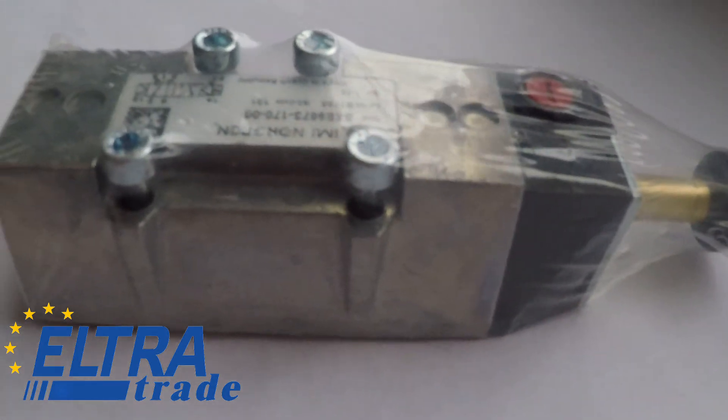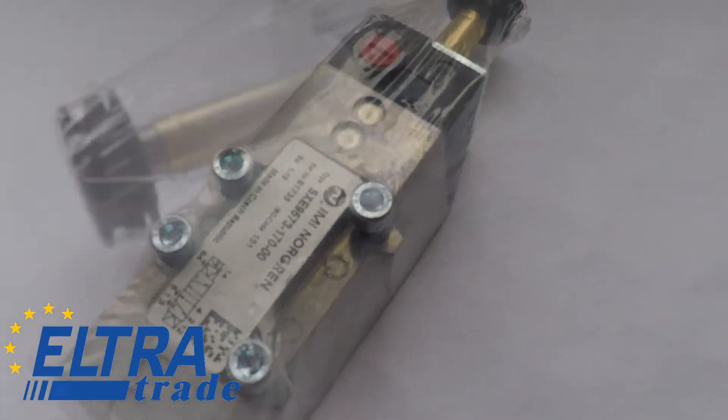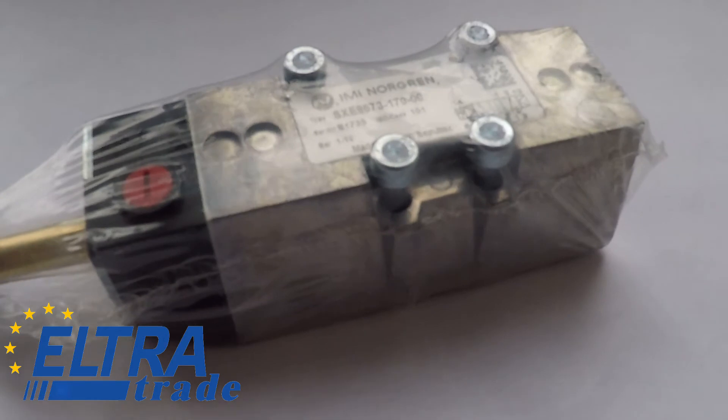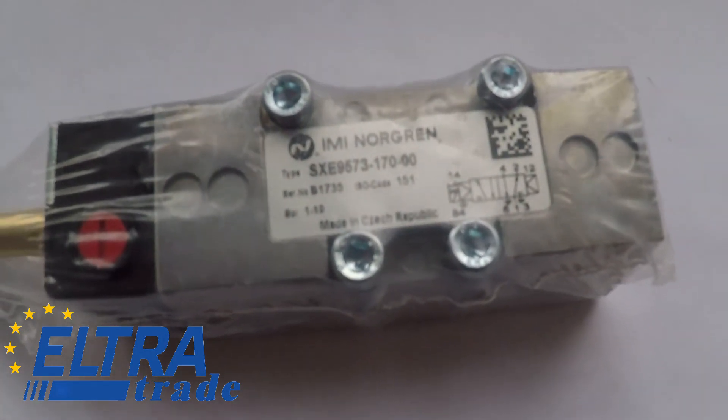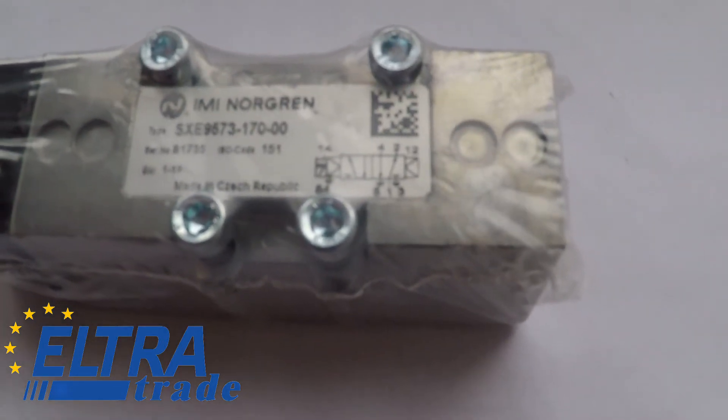Norgren solenoid valve with spool and sleeve without seals. They have a special coating which guarantees a long service life. They operate in an environment of compressed air — dry, filtered, lubricated and non-lubricated. Standard power supplies include low-power solenoids.